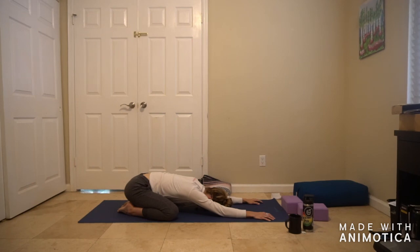Two more breaths. Whatever you're doing, try to fill up the belly. When you exhale, see if you can hold your breath at the bottom of the exhale and notice if there's any more air that you can push out.